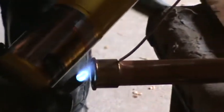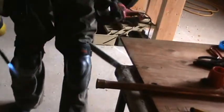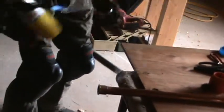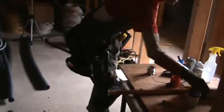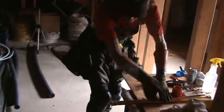Now we're going to take a look at the finish. Don't need to overdo these joints. You don't need to overheat them. You don't need to overfill them.